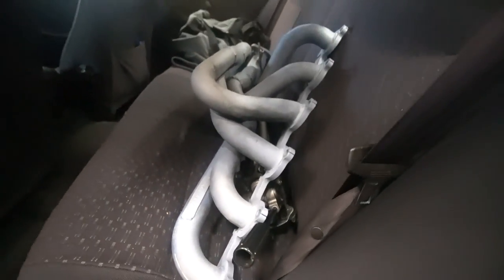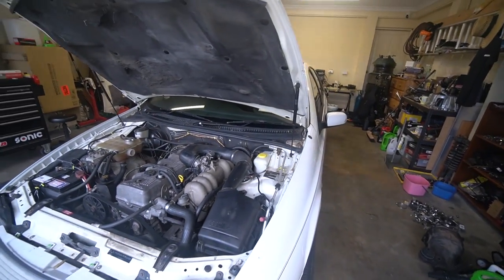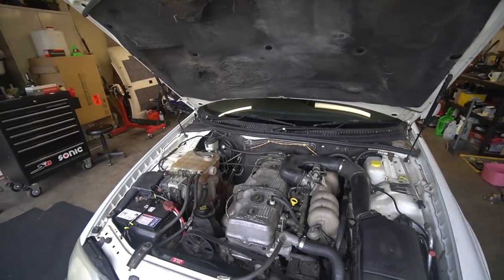I got them off Facebook Marketplace and I didn't get them for actually that cheap — second hand, of course — because look man, it's supposed to be a budget car, but it's not. But what this should do to the AU is give it a whole bunch more power down low and up top, and should give it a better sound as well, because apparently the 4480s give a really good tone.